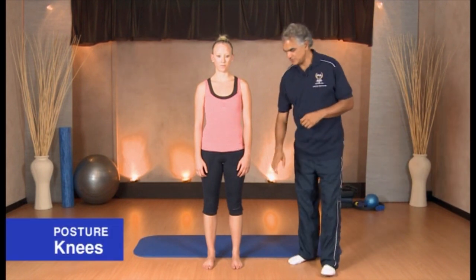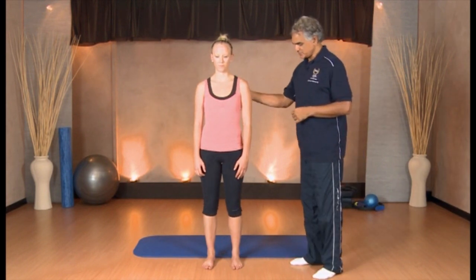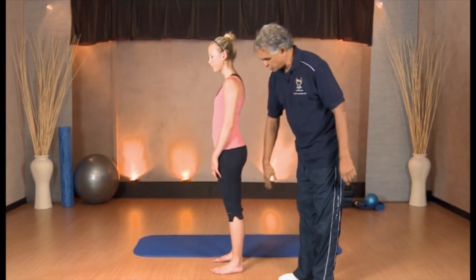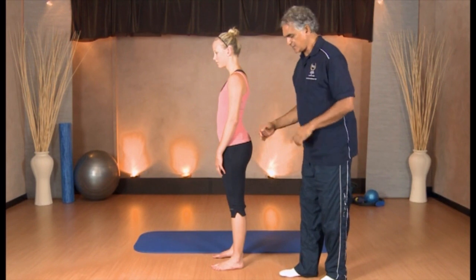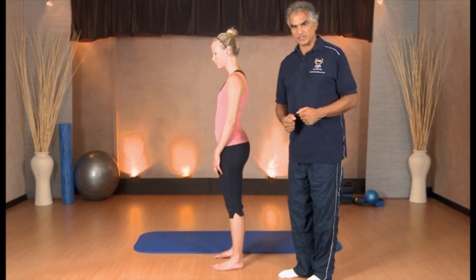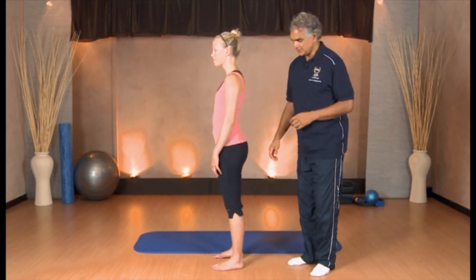The next thing we're going to come to are the knees. A lot of people do stand with hyperextended knees, so the knees actually sway back. Whenever you're standing around, always bend the knees very slightly, and you'll immediately notice you're starting to work your legs. You can see there's a sway back when the knees are locked. Bend the knees very slightly and you'll find that you're actually going to start working those muscles. You need to have the tripods engaged and the knees slightly bent.